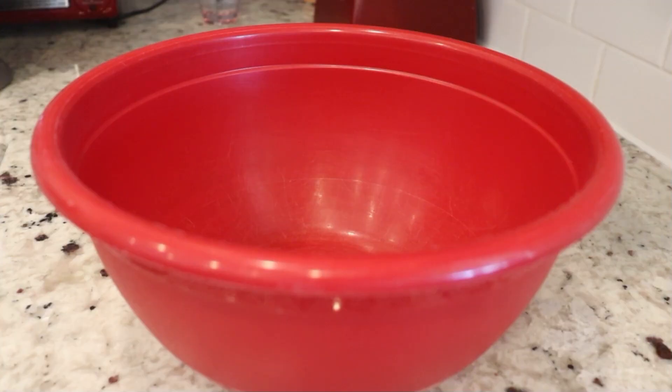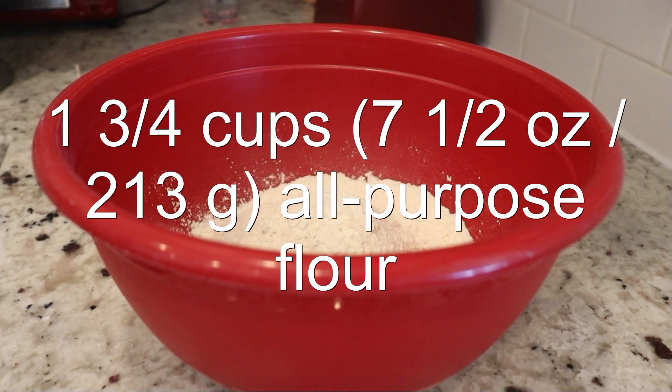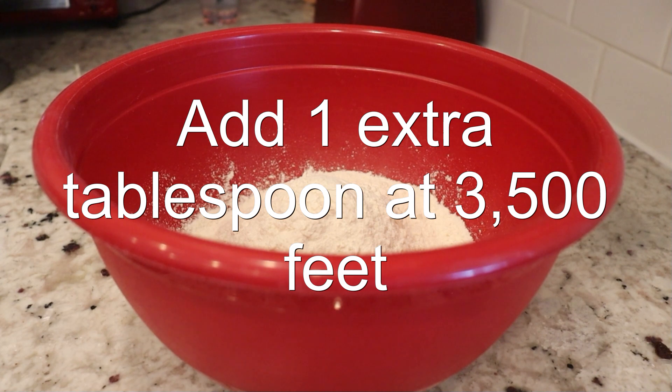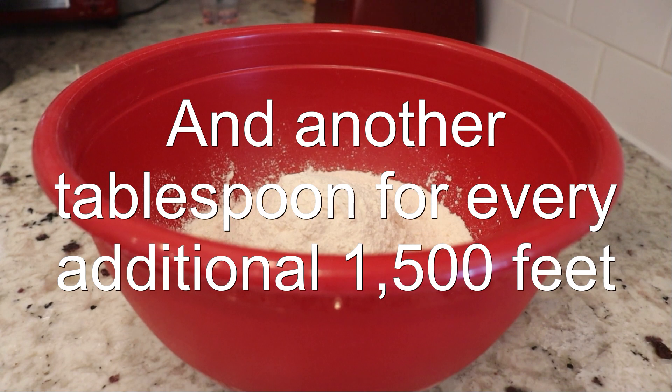I'm going to be doubling this recipe because my family loves these cookies so much, but the measurements I'm giving you are for a single recipe. In a medium mixing bowl, add in the flour. Add an extra tablespoon if you live around 3,500 feet above sea level, and add another tablespoon for every additional 1,500 feet. This adds more protein to the cookies and gives them better structure.